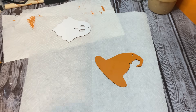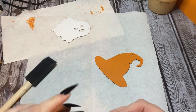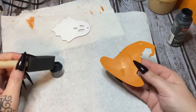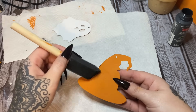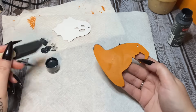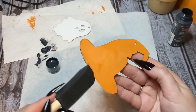I do believe this is dry now. I'm going to get my little sponge brush and just put a few little accent points on this hat — just kind of go around the edge a little bit, not a whole lot. Just dab a little paint up in here. I'm going to add this and then we are going to add on a little bit of ribbon and some spiders.